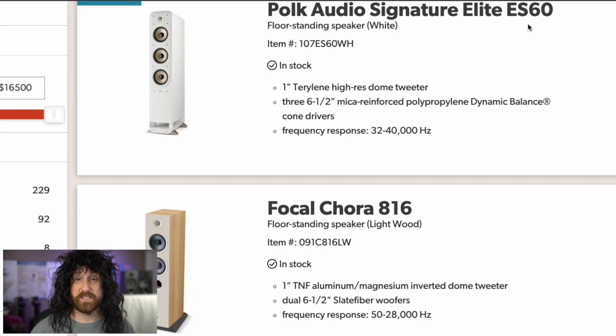Polk Signature Elite ES60. E for Elite, S for Signature. Why is it not SE? It's Signature Elite, not Elite Signature. Why are these flipped? And 6.0 — it's a six-and-a-half inch. Why is it not 6.5?